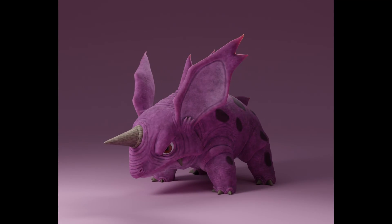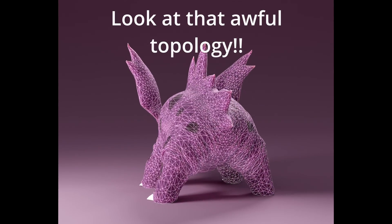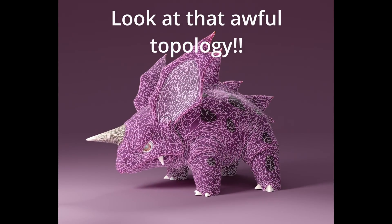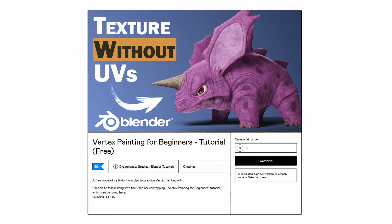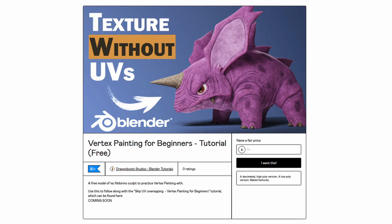In this video I'm going to introduce you to vertex painting, and as promised this method allows you to paint directly onto your models without having to worry about good topology or UV maps. Now there are a few limitations to this workflow which I'll discuss in detail at the end, as well as telling you exactly how to get around those limitations. But for now, grab your latest sculpt, and if you don't have one, feel free to download this Knitterino model from the link in the description so you can follow along.